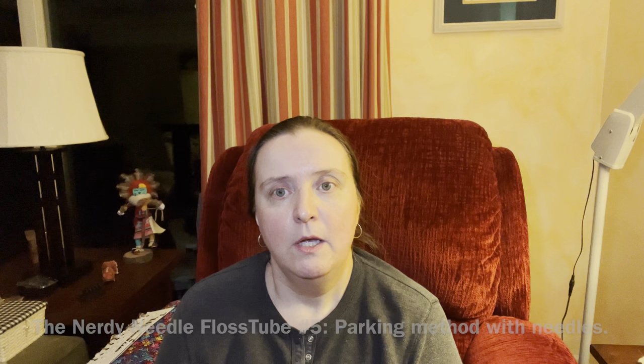Hello Flosstube, my name is Laura and I am the Nerdy Needle. Today's video is a stitch-with-me on my full coverage project where I use a parking method with needles. I've done a video on this several videos ago, so I've put some clarification into this one. This section of my project has fewer colors going at the same time, so there's less going on, and hopefully that will clarify some things for my fellow stitchers.